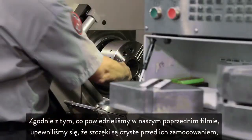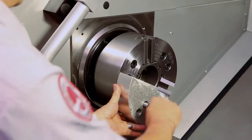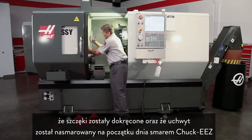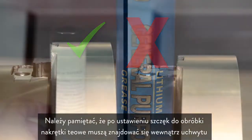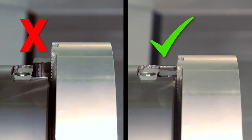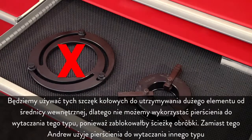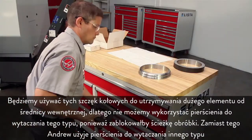As we covered in the previous video, we have ensured the jaws are clean before mounting, that the jaws are torqued in place, and that the chuck was lubricated at the beginning of the day using Chuck-Ease grease. Remember, with our jaws in position for cutting, the T-nuts must be inside the chuck body. Since we'll be using these pie jaws to hold a large ID part, we can't use this style of boring ring since it will block the cutting path. Instead, Andrew will use this style of boring ring.